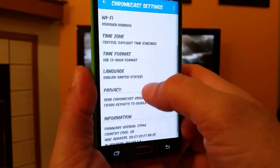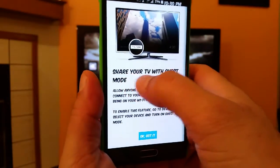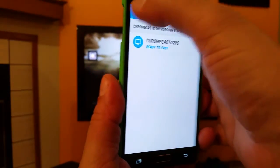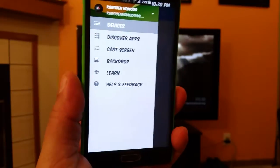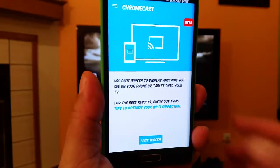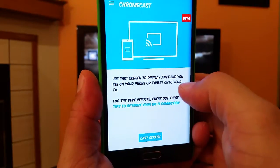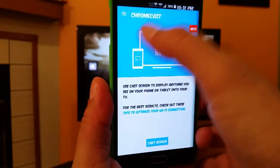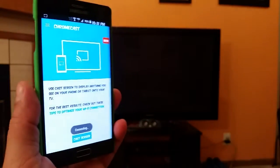It also shows you the time zone, time format, language, privacy, and so on. If we tap right here it shows 'share your TV with guest mode.' Now, the most important update is cast screen. If I tap right there, it says 'use cast screen to display anything you see on your phone or tablet onto your TV.' This is a beta version but it works pretty good. When I click here, the image is transferred to the TV.